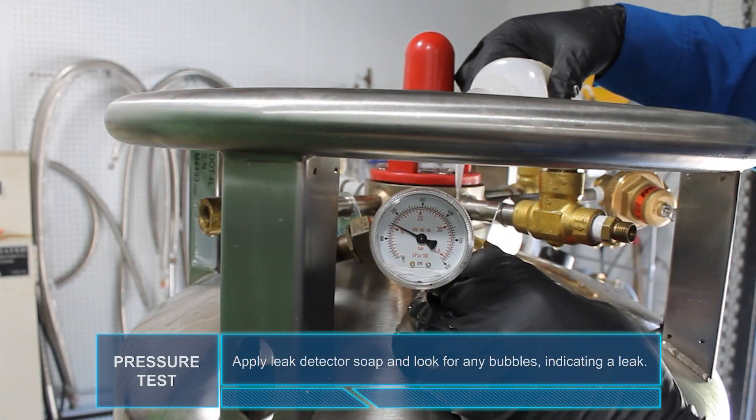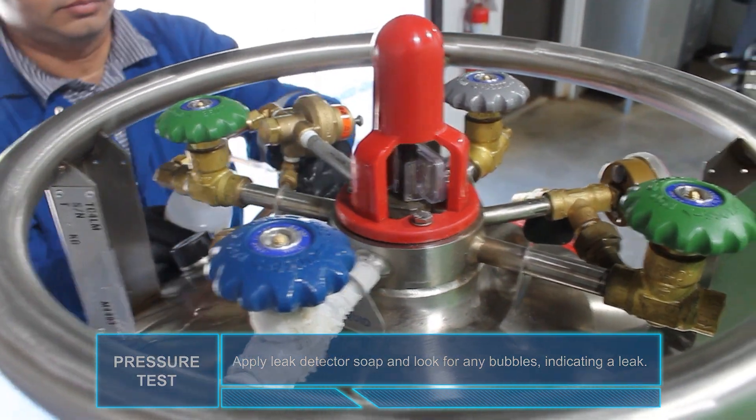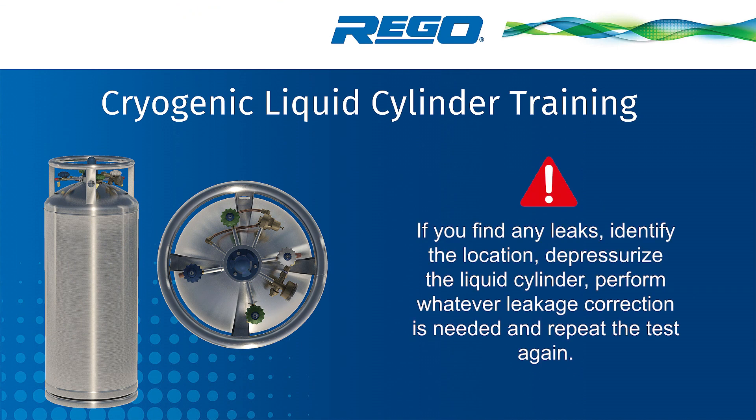Apply leak detector soap and look for any bubbles indicating a leak. If you find any leaks, identify the location, depressurize the liquid cylinder, and perform whatever leakage correction is needed, then repeat the test again.